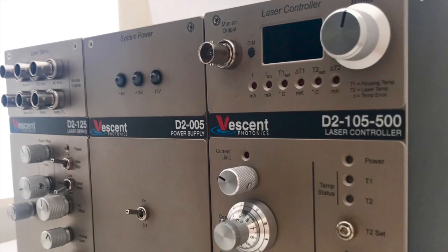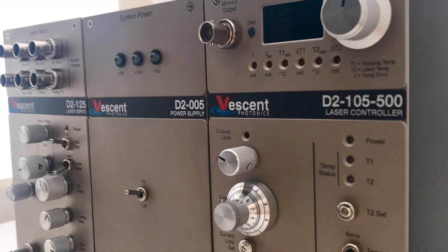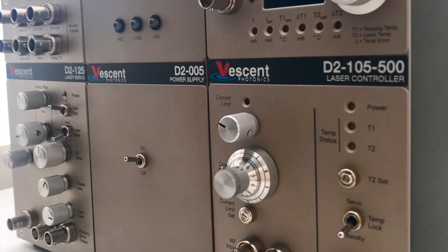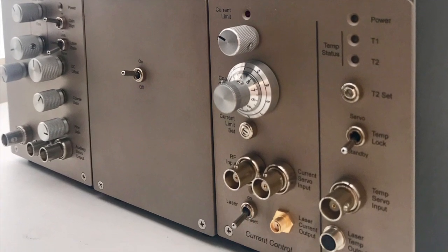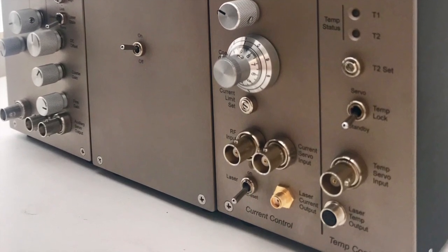This system comes with everything you need to site or peak lock a mechanically robust, sub-megahertz laser to any one of the Doppler-free hyperfine transitions of potassium, rubidium, or cesium.